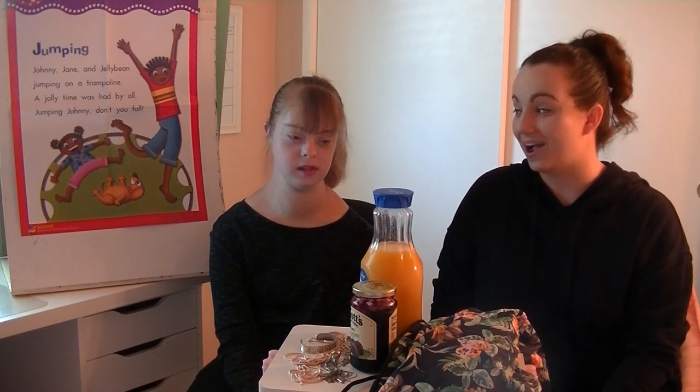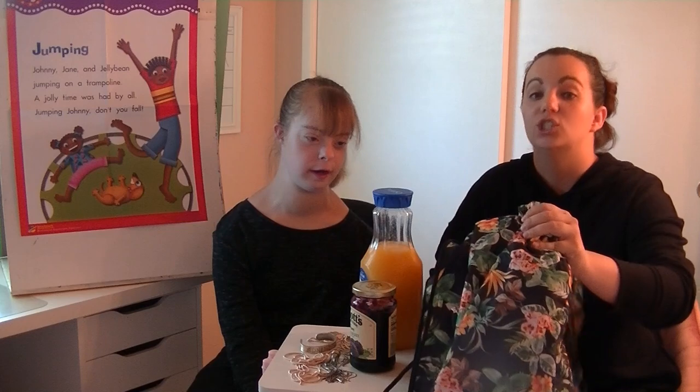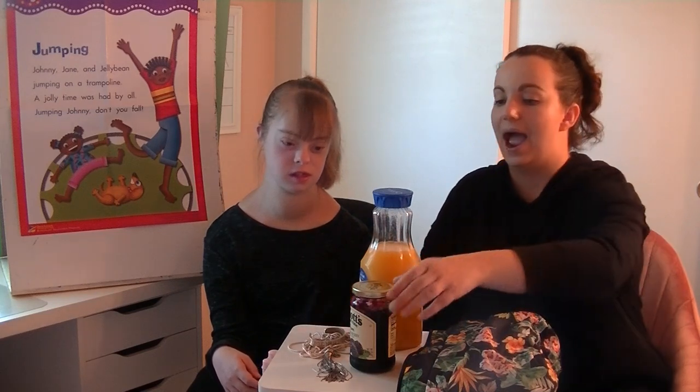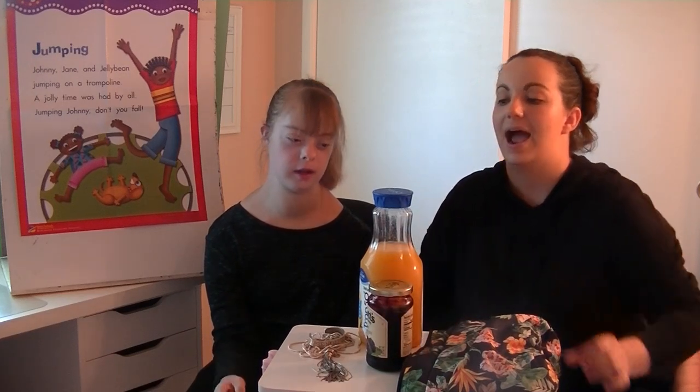We are very excited today because we are talking about a very special letter and the sound that letter usually makes. Before I just go ahead and tell you what letter and sound we're working on, I want us and everyone at home to look around very closely to see if you see some hints or clues. I see here I have a jacket, j-j-jacket. I have some j-j-jewelry. I have a jar — j-jar of jam. And I have some orange juice. J-j-juice.